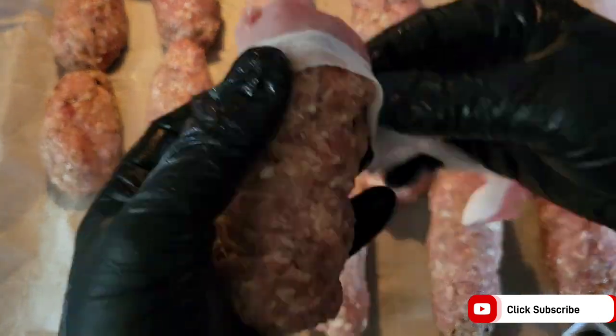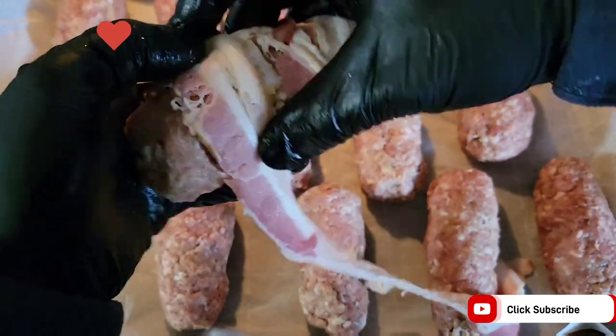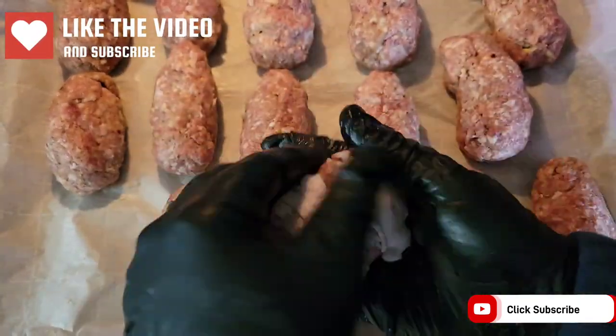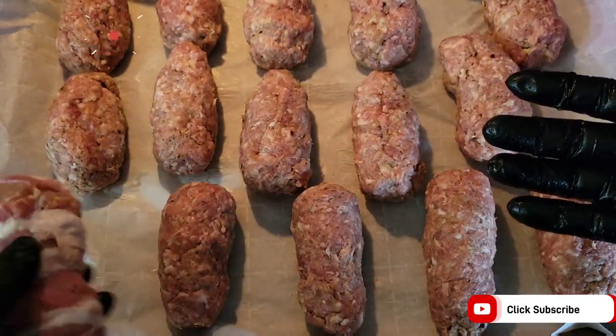It takes about two strips of bacon per armadillo egg, so I used two pounds of bacon for these 15 eggs. The sausage helps the bacon to stick to the egg, but if you need to, you can add toothpicks. But this is what you want it to look like.